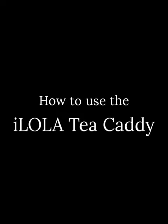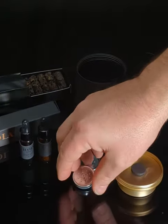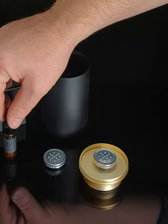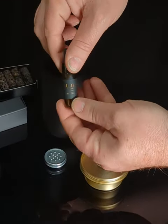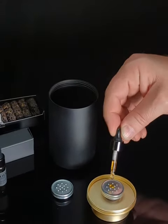How to use the Ilola tea caddy. Twist the lid off of your tea caddy and place a clean diffuser on the magnet. After making sure that you have the correct Ilola essence for your tea flavor, place two to three drops carefully onto the middle of your diffuser.